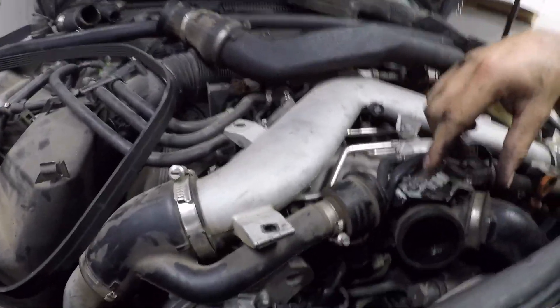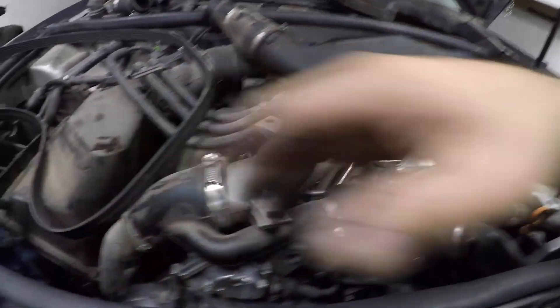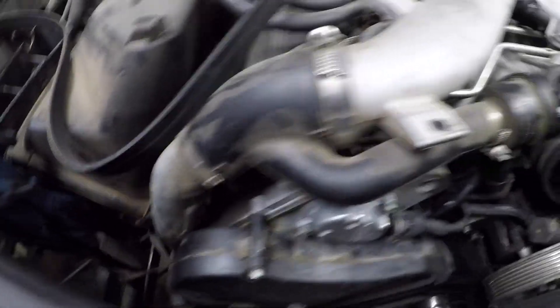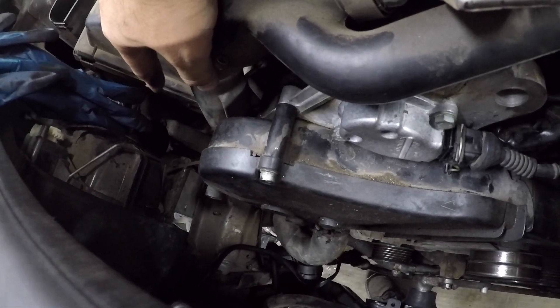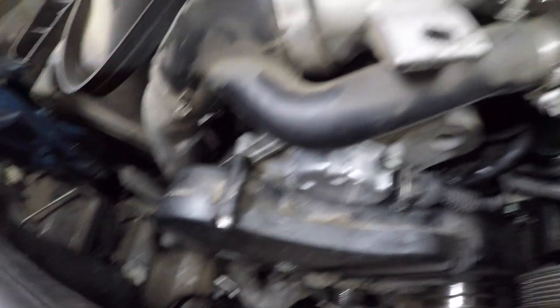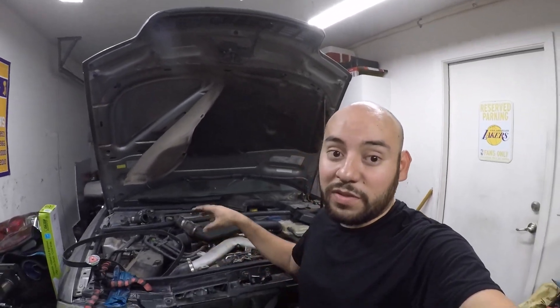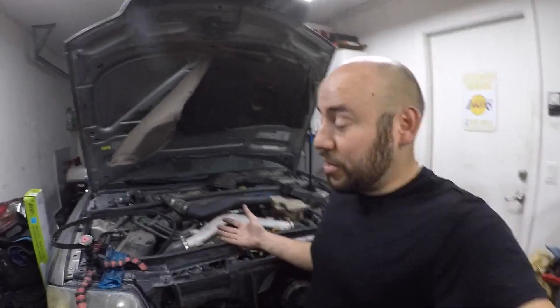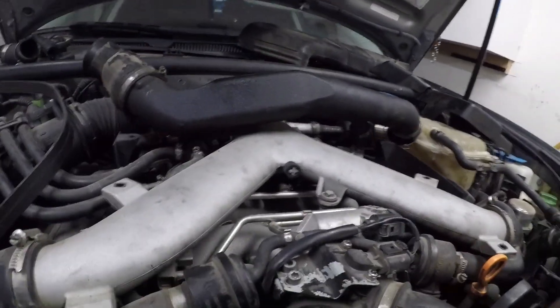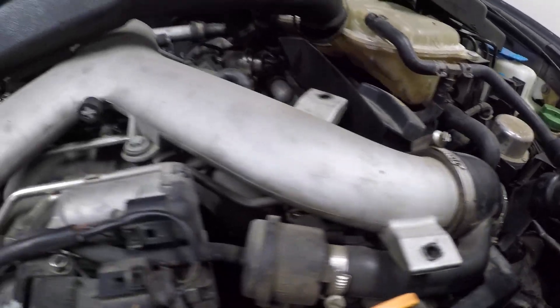The one part you will probably have to remove is the intercooler piping that goes across the top, from here down to the bottom where the glove box is, basically right down there. But super easy — the beginning of this video will most likely show what a dealership charges for this job. That one's very simple. The cam sensor is probably more of a pain on the other side.